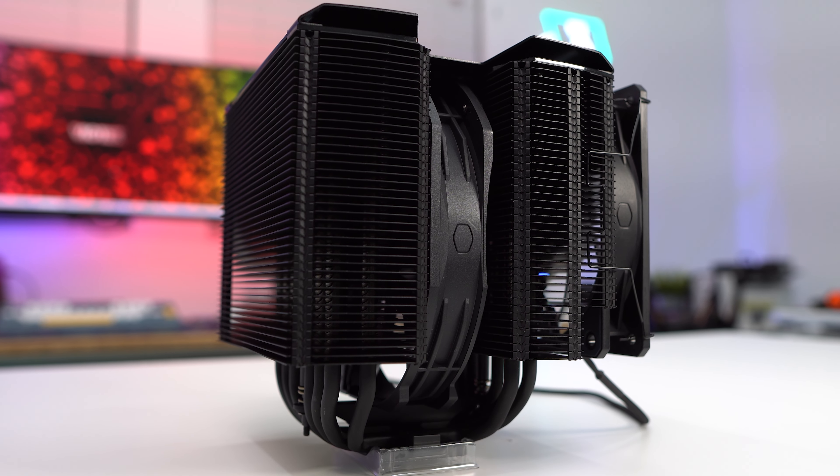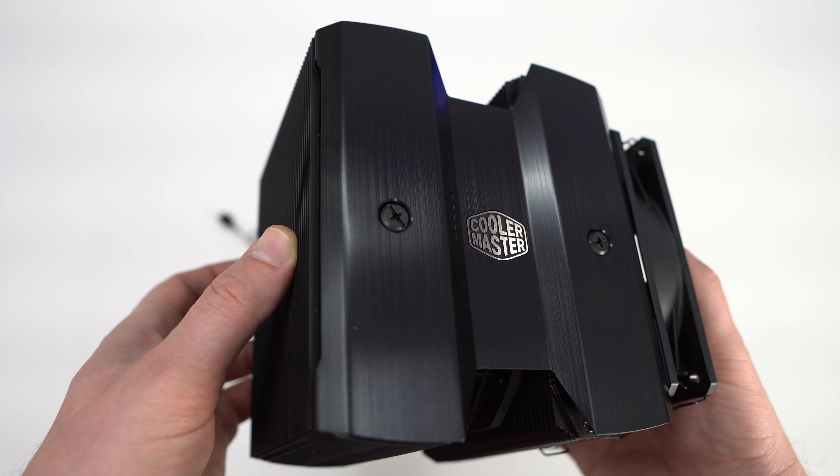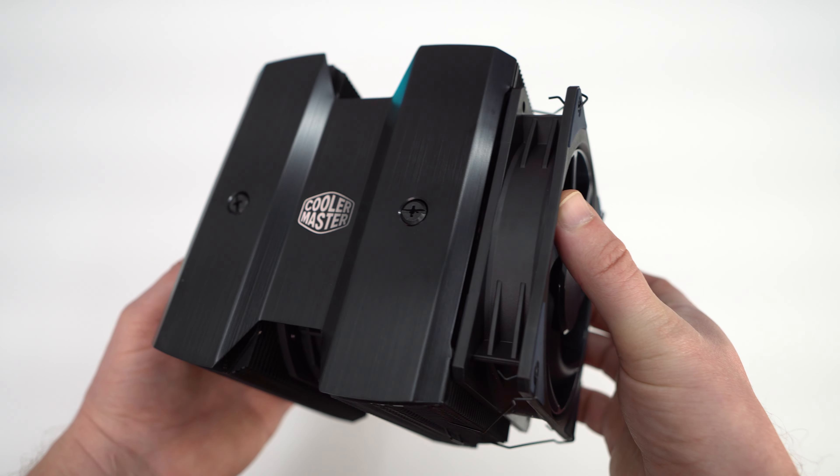Both the center fan and front fan are rated for 200,000 hours. At the top of the cooler we have a top cap that has a nice brushed metal look to it with the Cooler Master logo in the center.